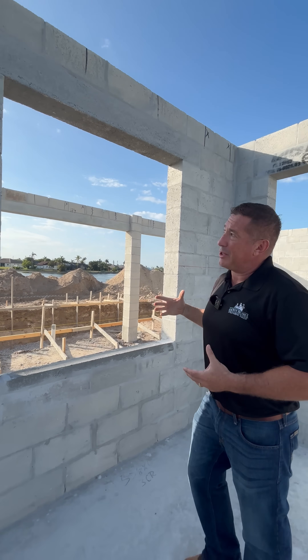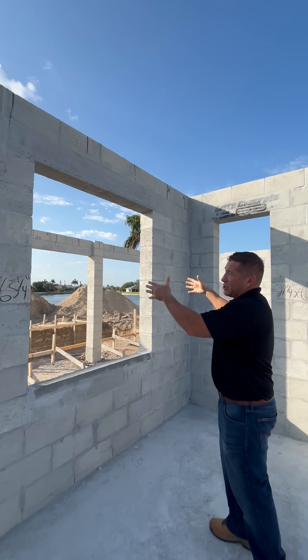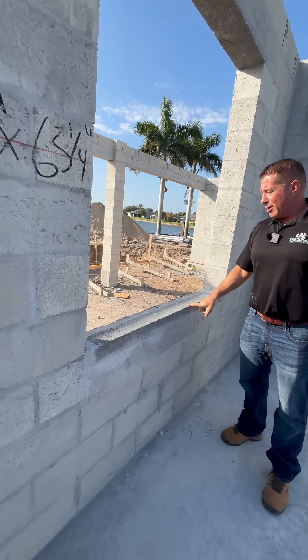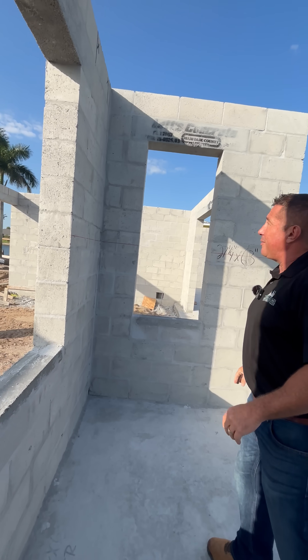The reason we have a lintel is because it gives strength to where this window is and where it's going to be tapped on and screwed into. There's also a window sill, which you'll see right here, which is also a solid piece. That gives you a little bit of an idea what a lintel is.